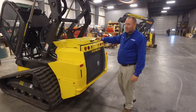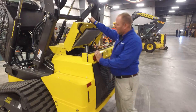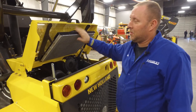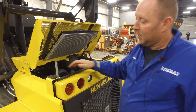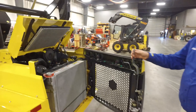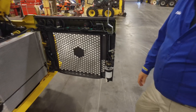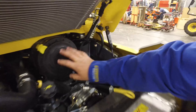Now we're back here at the back of the machine. Open up your rear lid. If you have a closed cab machine with air conditioning, this will be your condenser — make sure you keep it free from dirt contamination and blow it out as needed. Opening the rear door gives us access to the fuel filter, which is now located on the door. There's also a fuel filter located up underneath here, right next to your air filter.